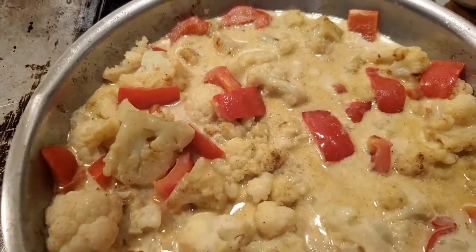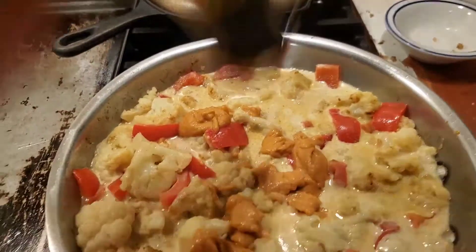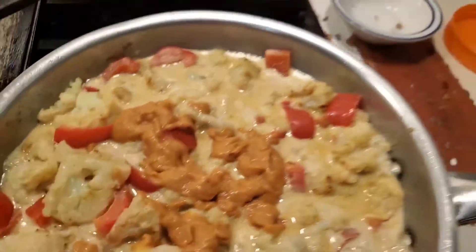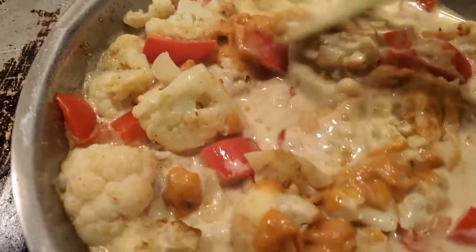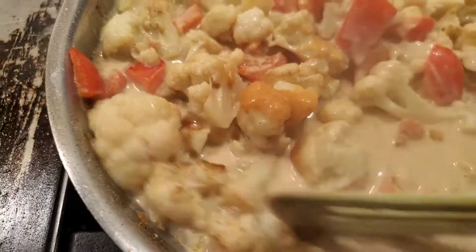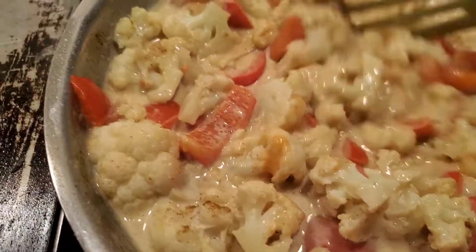This Thai sauce from Trader Joe's is really good, so I'm adding a little bit of that to it - I'm struggling as you can see, there's only a little bit left in there. This adds a nice mild Thai flavor to it with the curry in there. It's not spicy or anything. I do like spice but this wasn't that spicy. You can add something in there if you want more heat, but that sauce is really good from Trader Joe's.